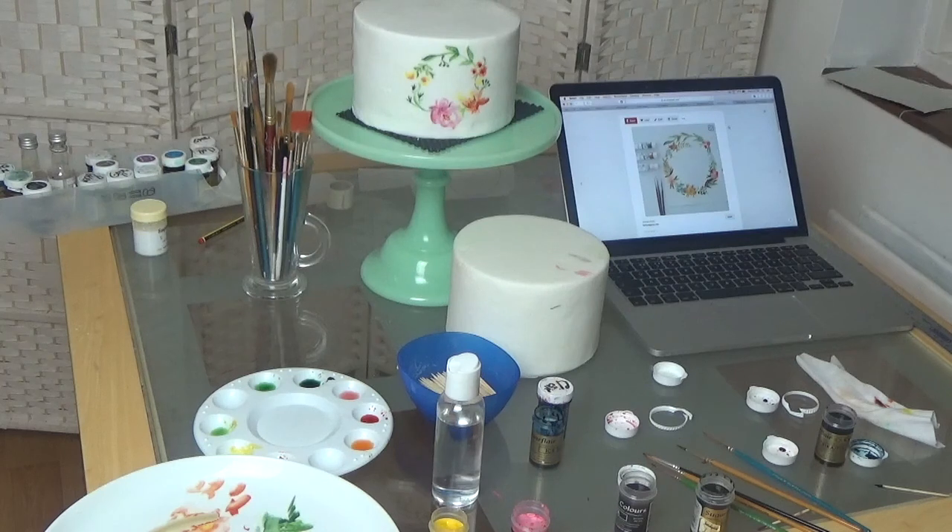Hello everyone, it's Kristina again, and today I'm going to do a quick demo, rather than a tutorial, of how to use a watercolor effect on a cake.